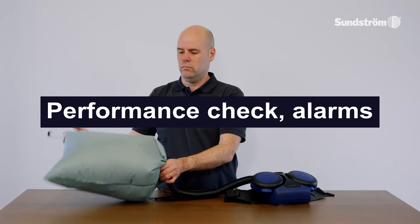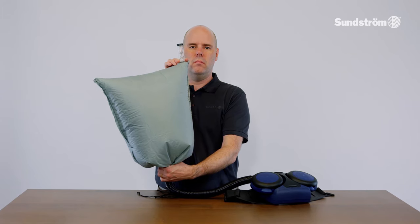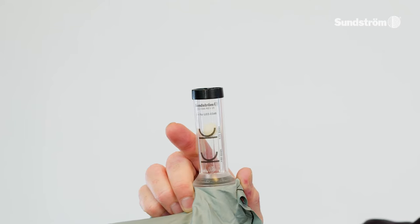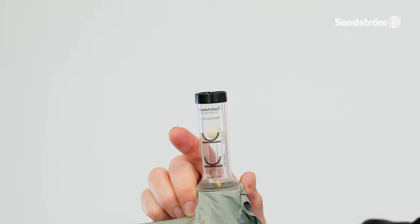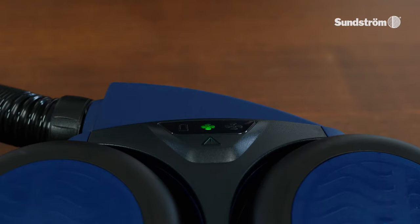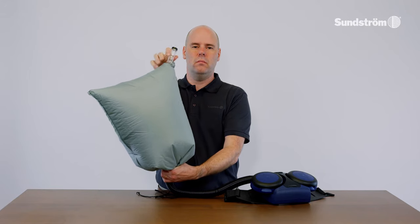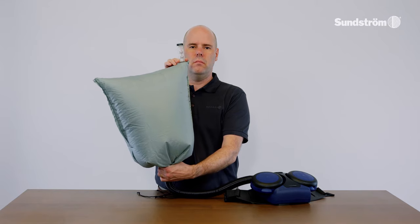Performance check — alarms. The equipment is designed to provide a warning if the airflow is obstructed, and this should be checked in conjunction with the flow check before the equipment is taken into use. Cause a flow stoppage by holding tightly the joint between the hose and the flow meter bag, and then blocking off the flow meter outlet. The fan will now initiate an alarm by audible and visual signals and vibrations. If the flow meter outlet is then unblocked and air is allowed to flow freely, the alarm signals will cease within 10 to 15 seconds.